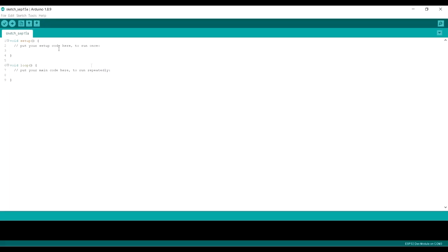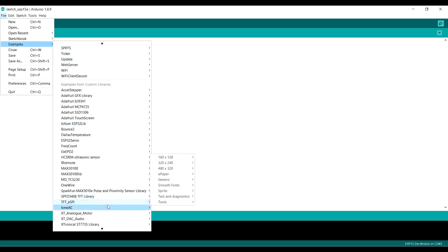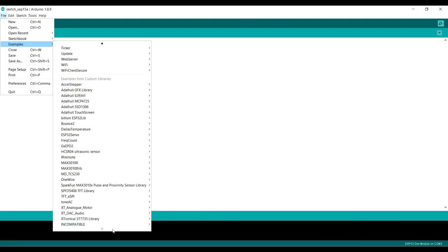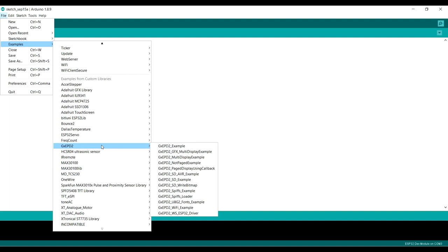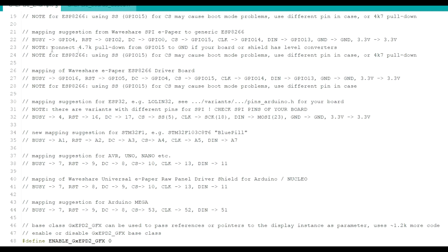I'm going to show you a demo — the full demo from the library. Go to Examples > GX-EPD2 and select the top example. It's enormous and has a lot of useful information for connecting to different processors including ESP32, Arduino, ESP8266, and others like the Blue Pill. However, there are many commented-out lines — you have to comment in the correct line for your processor and display.